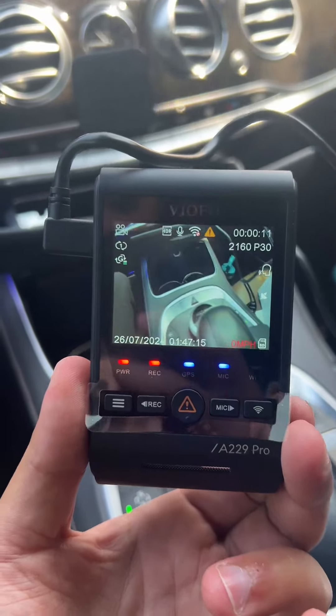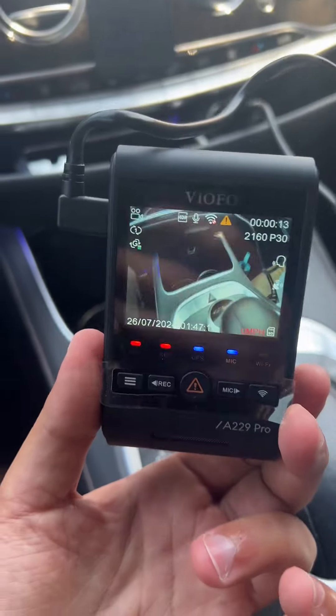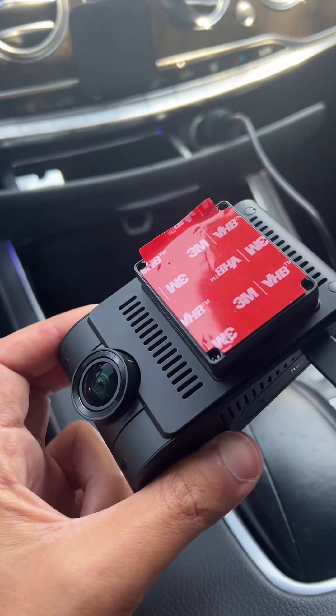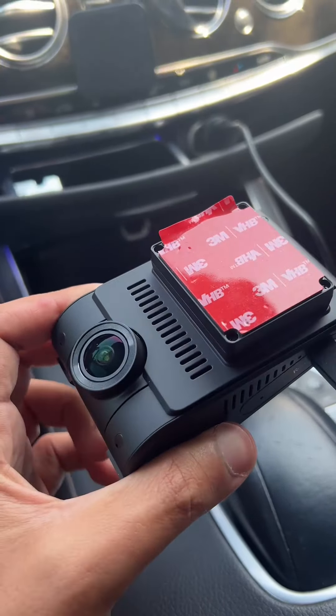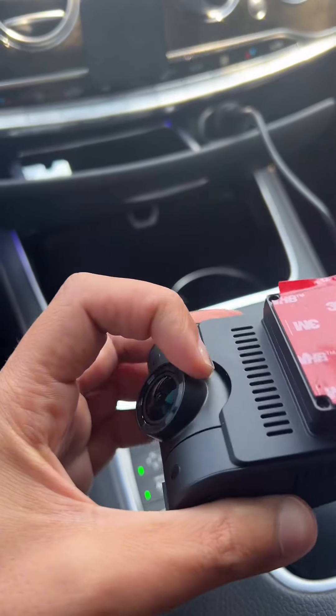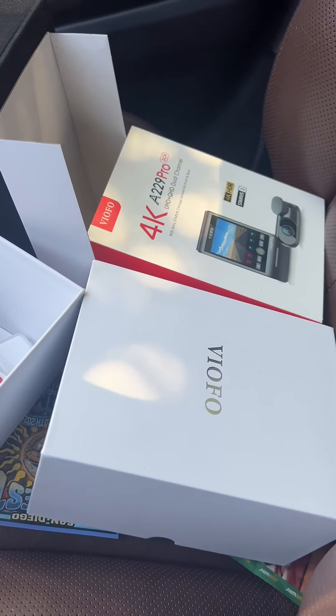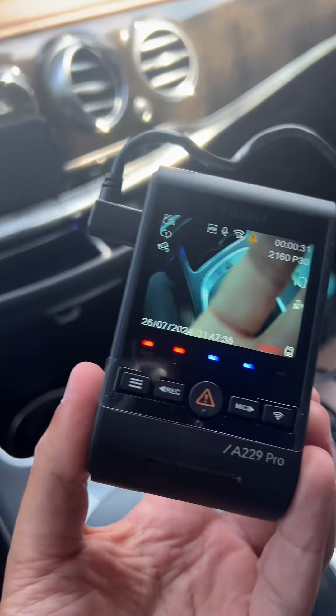This is the A229 Pro dash cam that I got from Amazon. It's from a company called Viofo, and it doesn't have a suction mount — it just has a sticky tab, which is nice. It also has a rotatable camera, which means you can angle it perfectly to your windshield. The box shows it records in 4K, and it also comes with another camera that can connect in the rear.